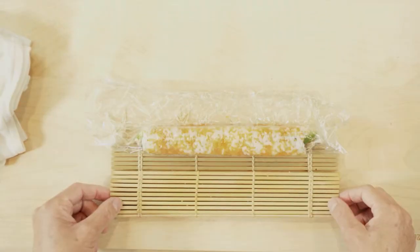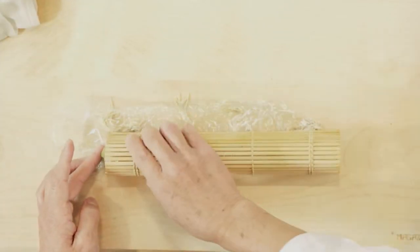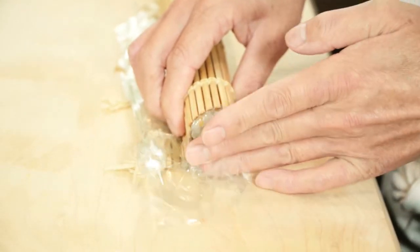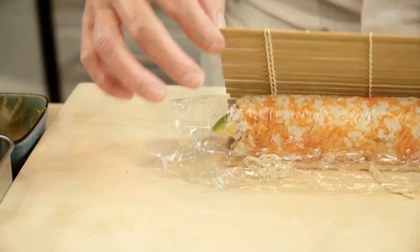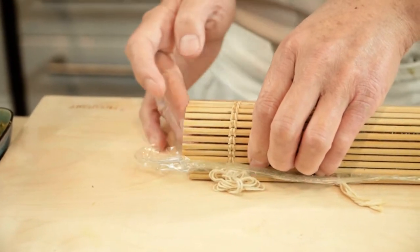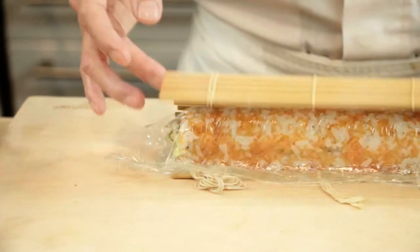Rolling step number three: move the roll and align the left end of the roll with the left edge of the mat. Push the rice and ingredients in from the left end — this way you can flatten the end. Do the same for the other end to flatten both ends. Now the roll is done.